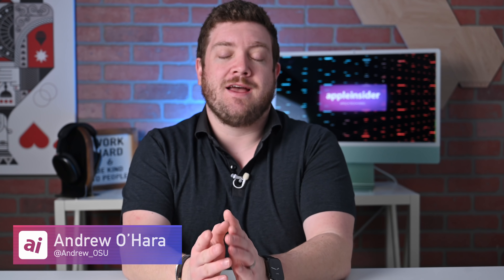Welcome everybody to Apple Insider. It is Andrew here and you can find me on Twitter at Andrew underscore OSU. If you haven't already, be sure to subscribe and turn on notifications so you don't miss any of my videos.